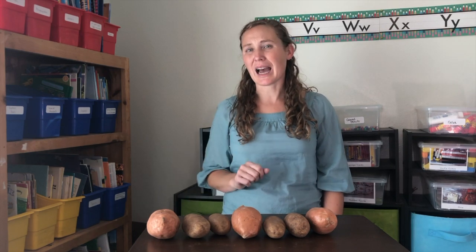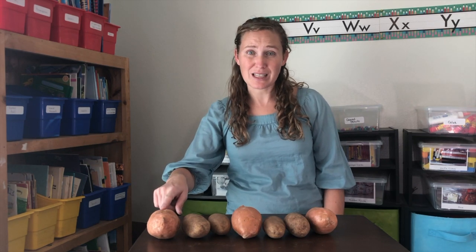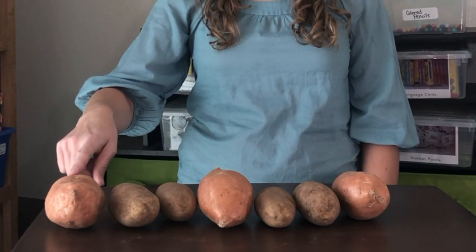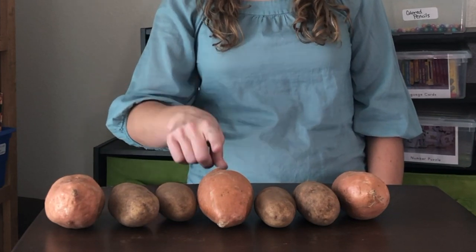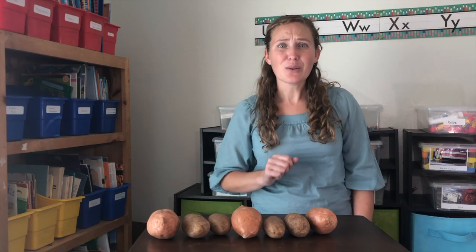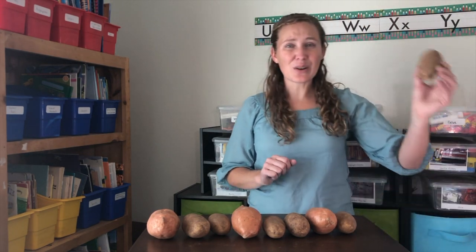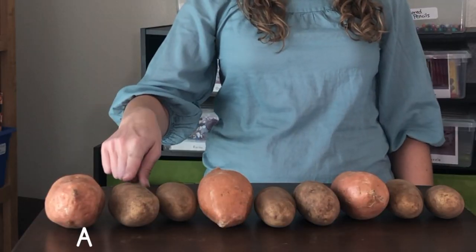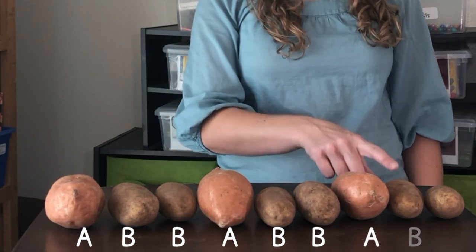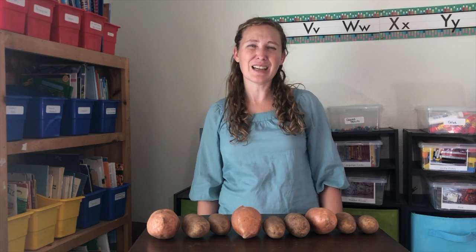An A-B-B pattern means we are working with two different things. We used a sweet potato and white potatoes. We start with a sweet potato, white potato, white potato. Sweet potato, white potato, white potato. Sweet potato — what would come next? A white potato, and another white potato. A-B-B, A-B-B.